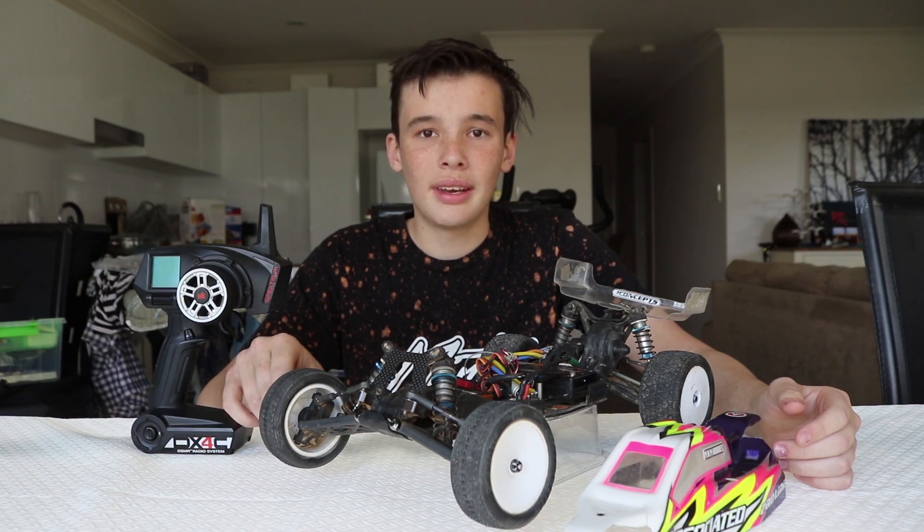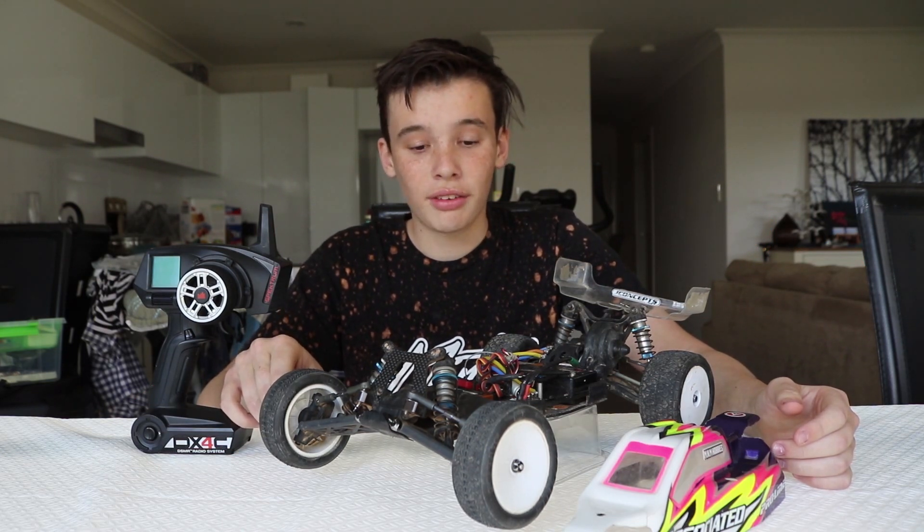RC drifting doesn't always need a brushless combo, so you might not want one in your RC drift car.